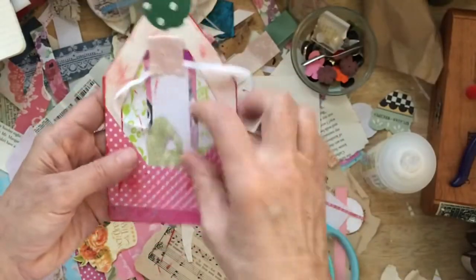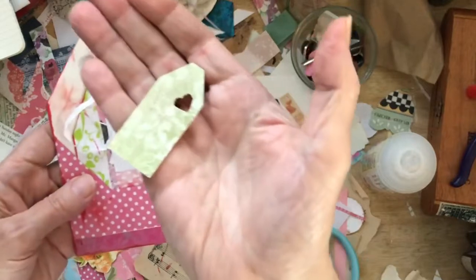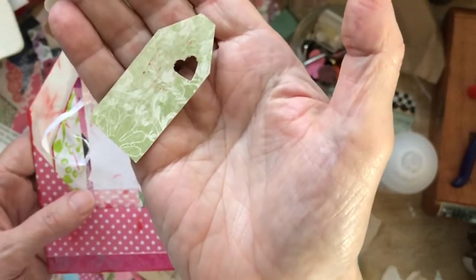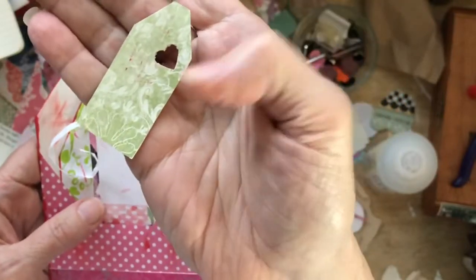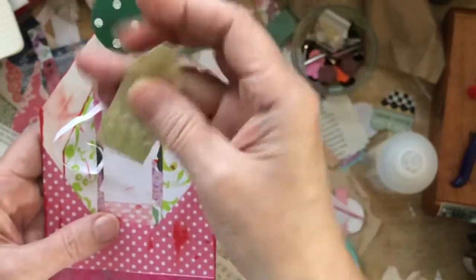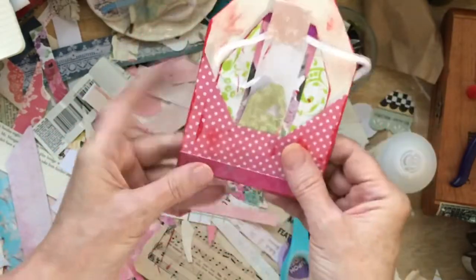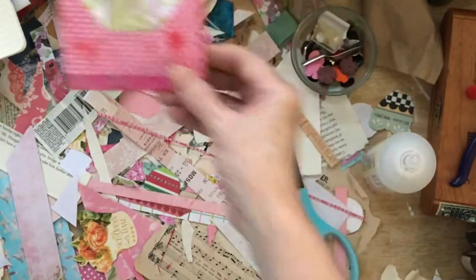It's going to be pretty darn cool. This little fellow, I just loved to pieces. I love the minimalist look of it, but I love that it says so much with that little heart on it. So I think that one we're going to call done.